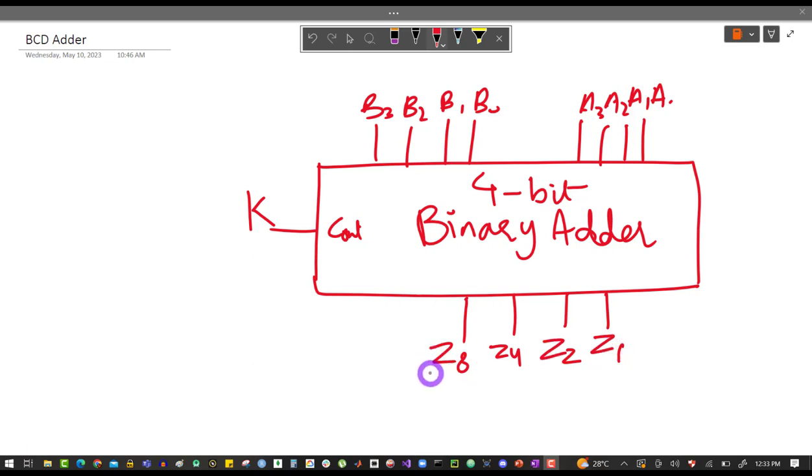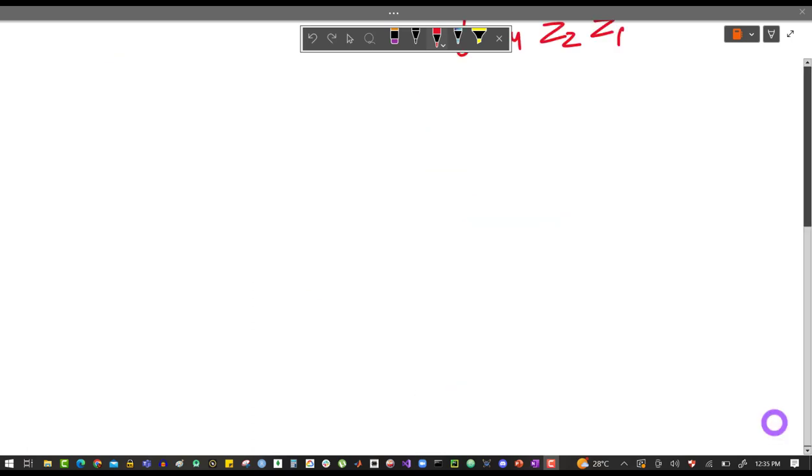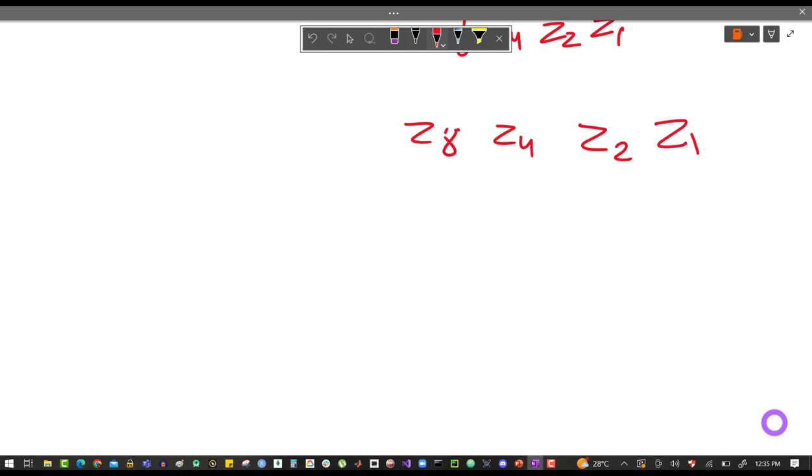Our next target is to identify if this sum is greater than 9. If it is greater than 9, then we will add 6 to it. So we have to design a circuit that can identify if the sum is greater than 9 or not. To design any circuit, the first thing is to identify the input-output variables, and the second thing is to make a truth table. We know the input variables are the four Z bits and the carry K — these five.